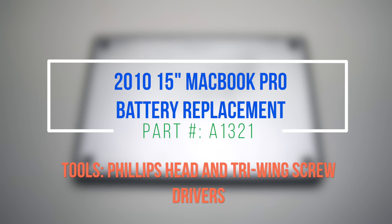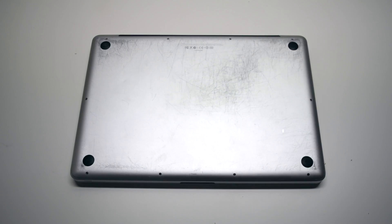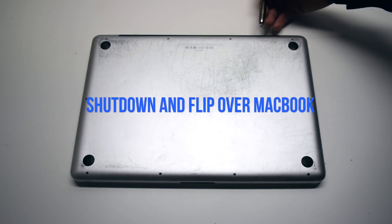2010 15-inch MacBook Pro battery replacement. Begin by shutting down and flipping over the MacBook.